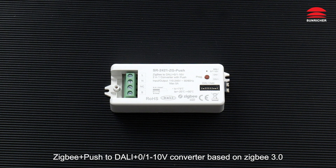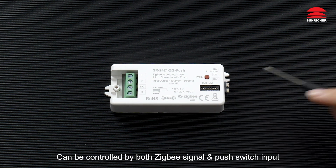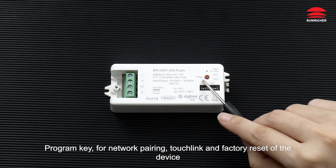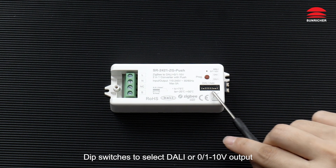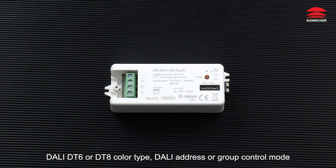Zigbee and push-to-DALI plus 0-1-10 volt converter, based on Zigbee 3.0. AC power input can be controlled by both Zigbee signal and push switch input. Program key for network pairing, touchlink, and factory reset of the device. DIP switches to select DALI or 0-1-10 volt output, DALI DT6 or DT8 color type.